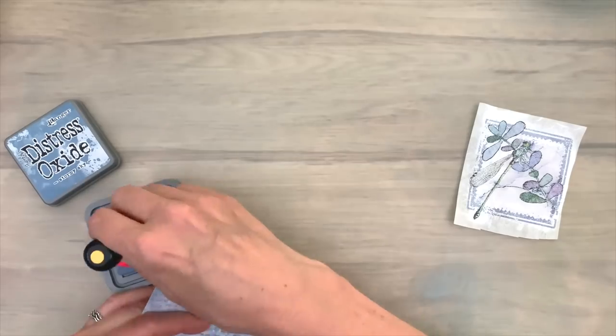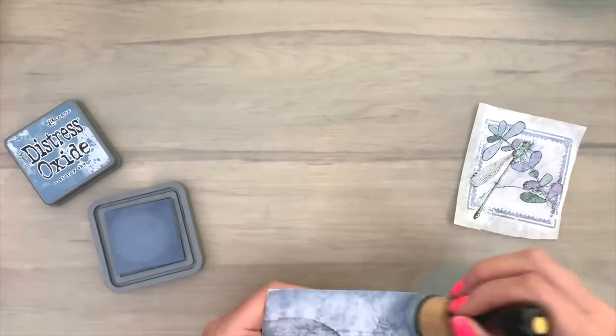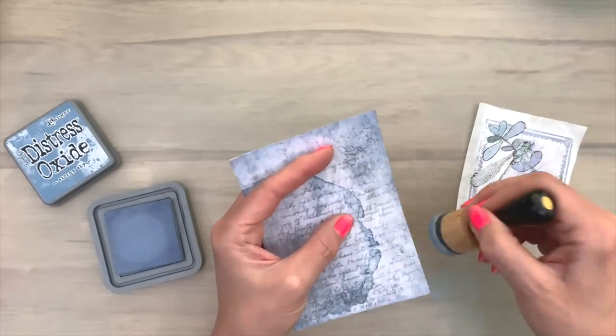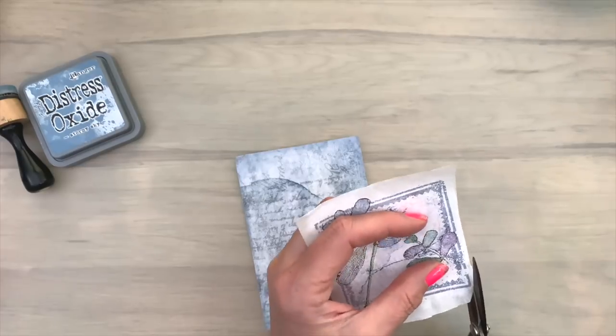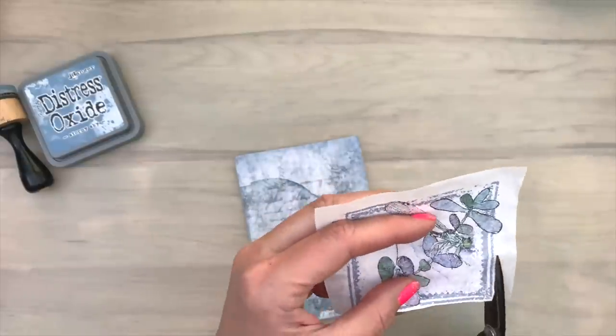And next I'm going to finish my complete card panel with the focal point and gesso. First I'm going to add some ink along the edges of my card. Now I'm going to fussy cut my paper. And fussy cutting goes really well with rice paper — it's a nice thin paper so you don't have to work really hard.